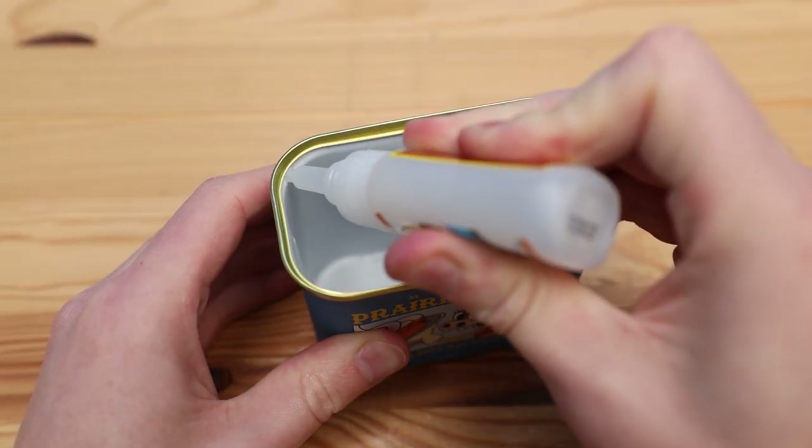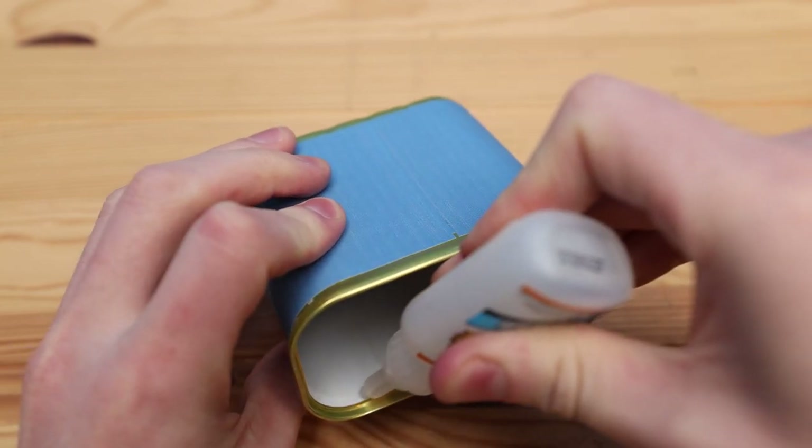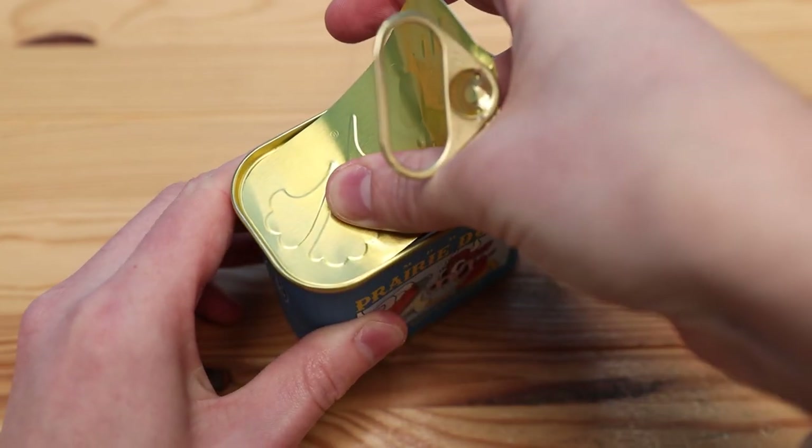I'm going to use some super glue to put the lid back in place. And in case you're wondering, yes I did wash out the can, although it still slightly smells like Spam.